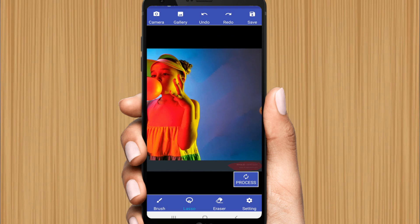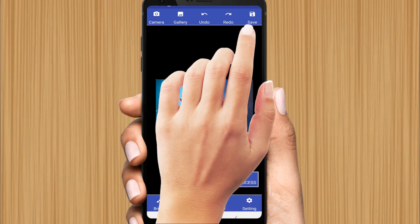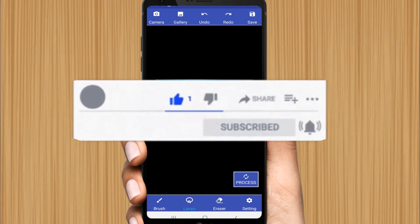Here you can see I have removed every watermark. You can also crop the photo at the end so the sides of the picture are cleaned up in the best way. That's how you can remove any watermark from any photo without Photoshop. If this video was helpful and you learned something, hit the like button, comment, and don't forget to subscribe.